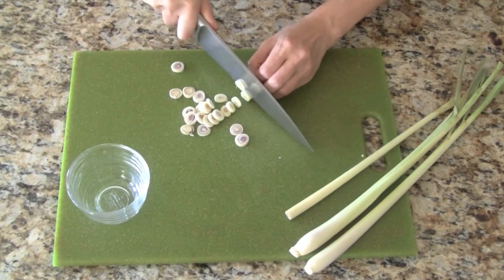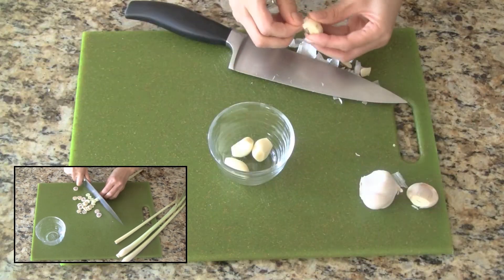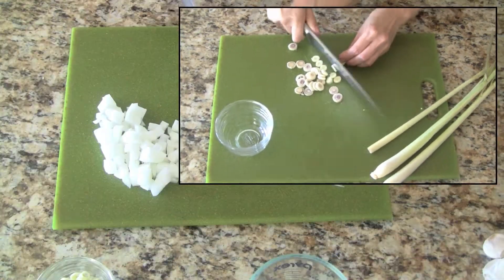Let's start with the fresh ingredients. Slice the lemongrass stalks into small thin circles, then peel the garlic and dice the onions.